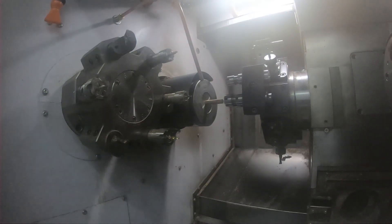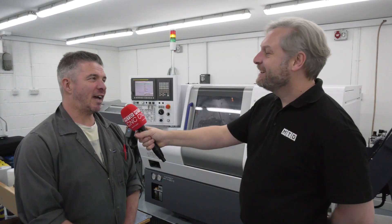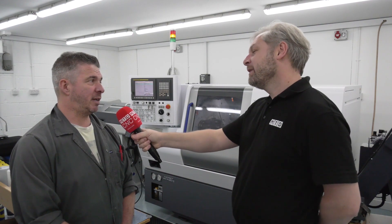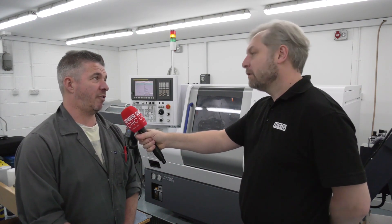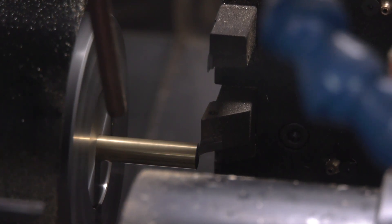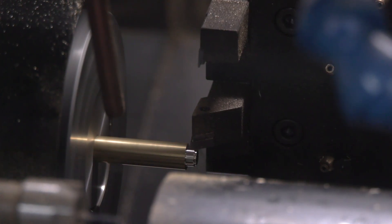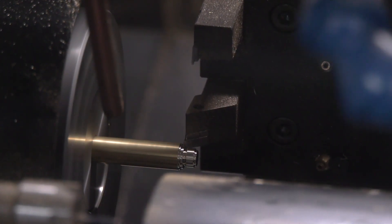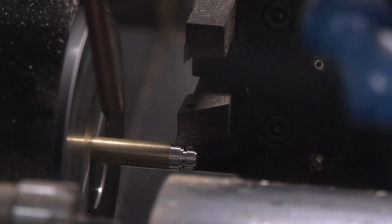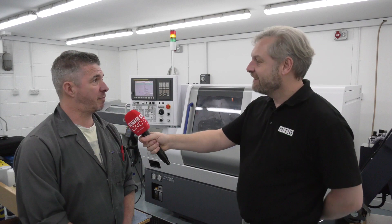Have you gone into simultaneous and superimposed machining yet, or is it a bit too early for that? Not as yet - hopefully we can do that, but we haven't really had the call for it at the moment, though we've got the potential if we need to. And it's the first time you've used a Miyano machine - the salesman and support from Citizen Miyano, how's that been? Brilliant, very good. Training was good, explained everything, I can phone him up whenever with questions - very impressed.